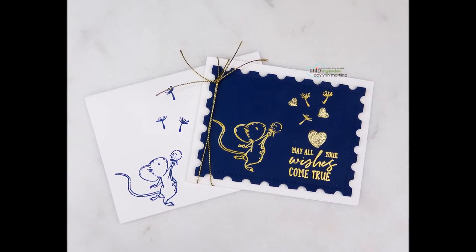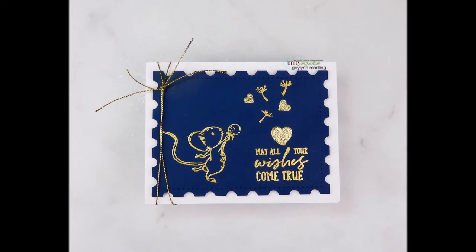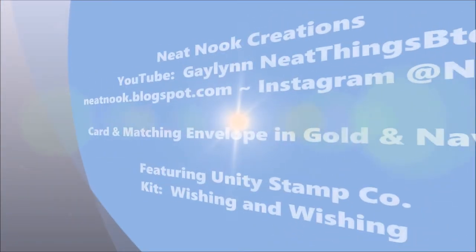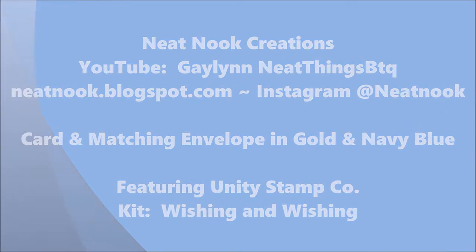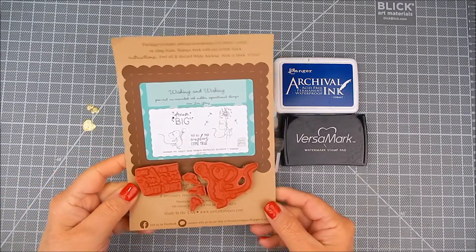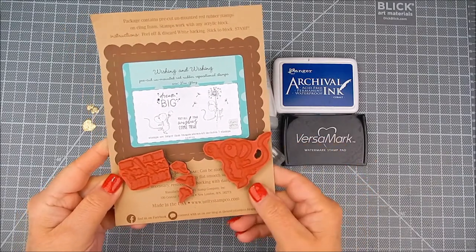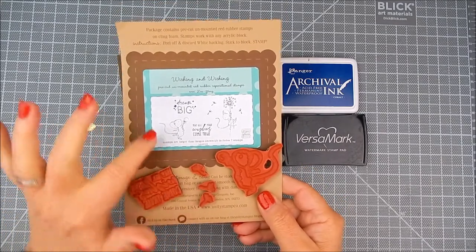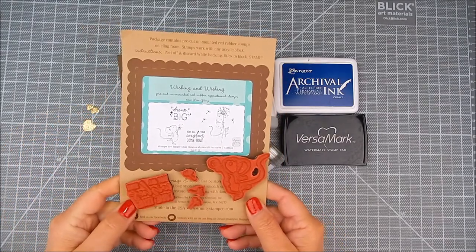Hi everyone, it's Gay Lynn again. I'm here with Unity Stamp Company as one of their design team members. I have a really cute mouse card for celebration occasions like birthdays. I'm going to do a little bit of gold heat embossing on navy cardstock. I'm using this very sweet kit by Unity called 'Wishing and Wishing' — it has two cute mouse stamps, a couple of sentiments, and other little accents like flowers.